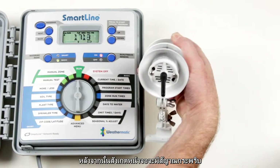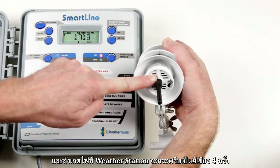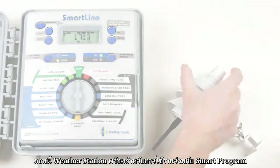After the switch is released, a wireless antenna icon will appear on the Smart Line controller screen, and the LED light underneath the weather station will blink green four times. With that, the weather station is now installed and ready.